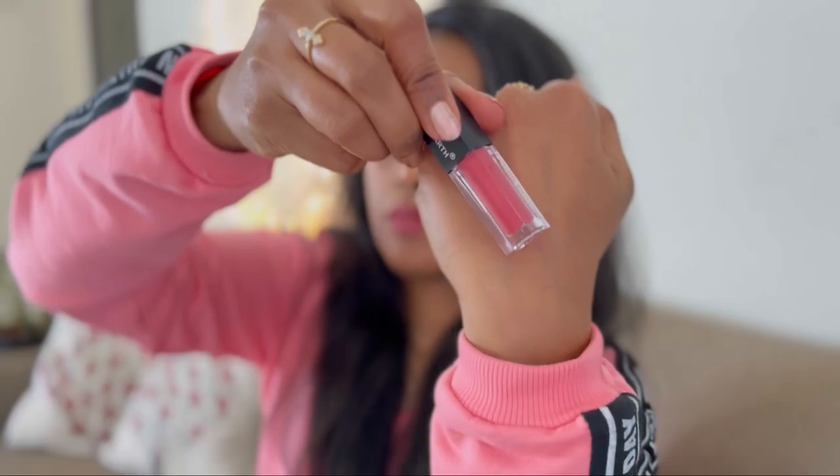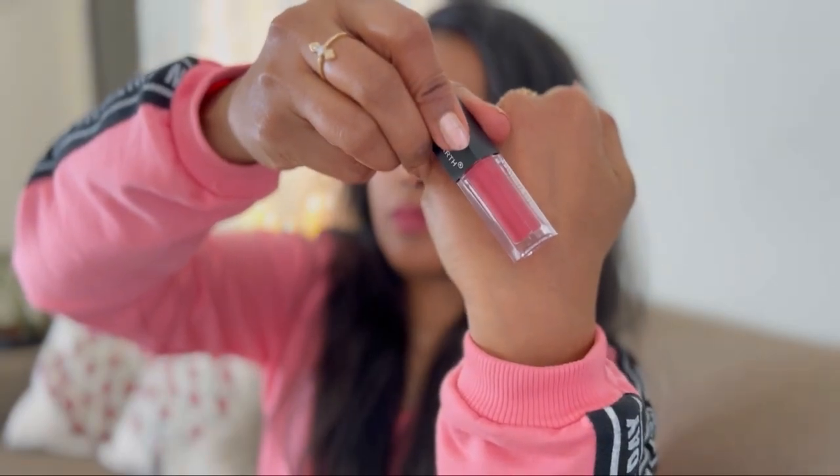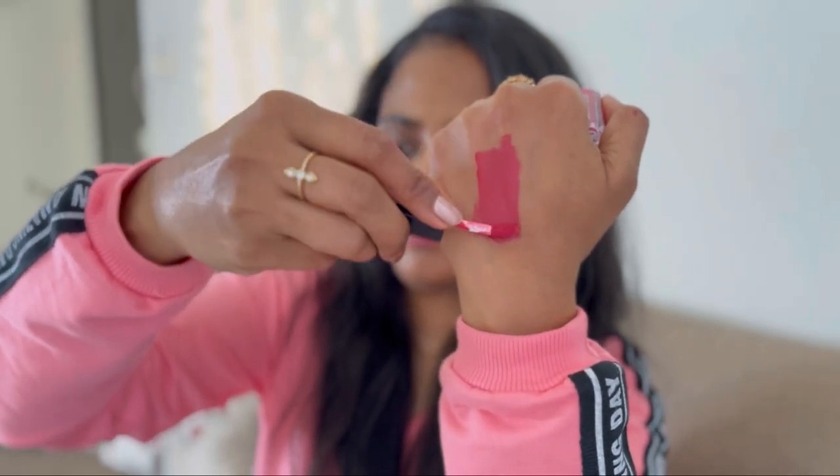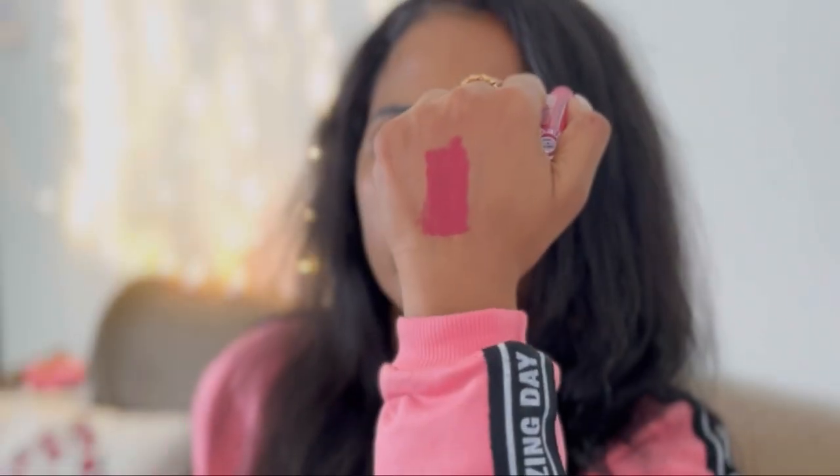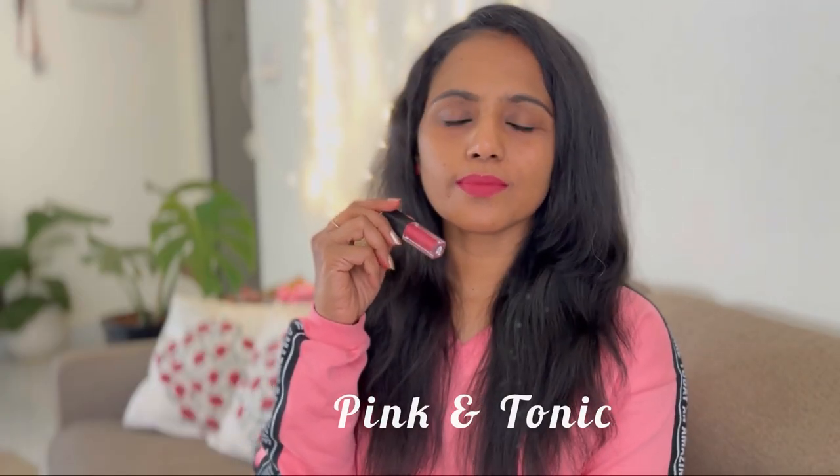This is another beautiful pink shade with a hint of mauve and red to it. Look how instantly it brightens up the face — it looks like a beautiful pink lipstick. You can wear this every day, and you can also wear it for occasions, festivals, and parties.